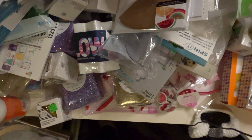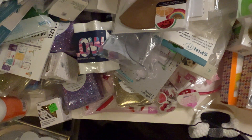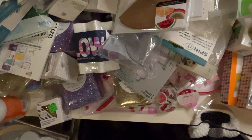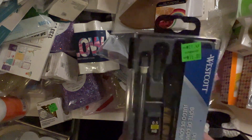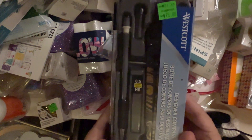Let me get some of these out so I can find what's underneath. This is cool — it's called a Westcott Designer Compass Set. I love that — that's a good find! It says fifteen dollars.